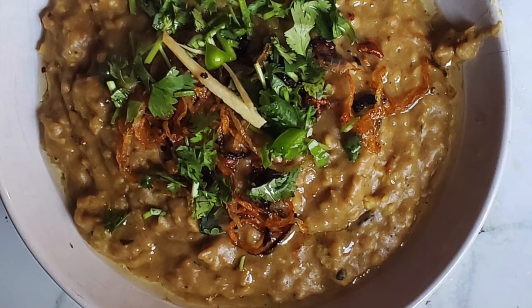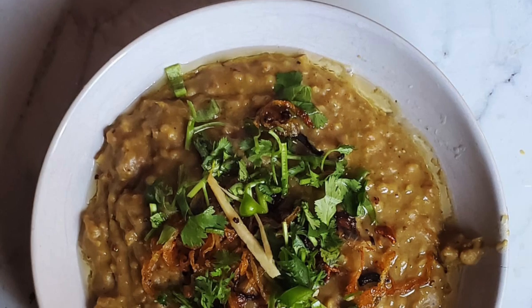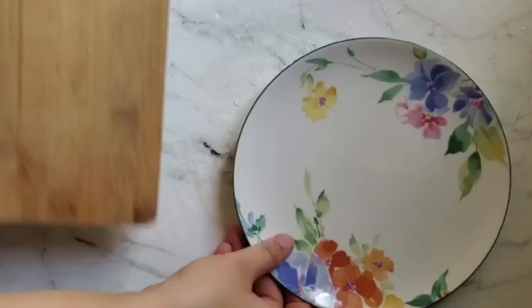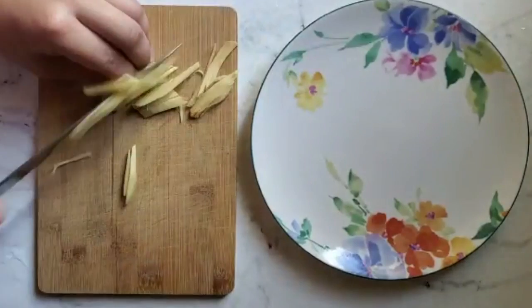Hey everyone, today we're making meat haleem. Haleem is like a really fancy dish you have at parties or dinners or when you have people over. It's basically like a meat stew with lentils and wheat.